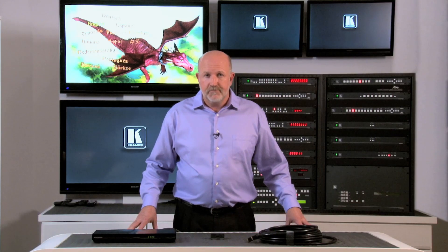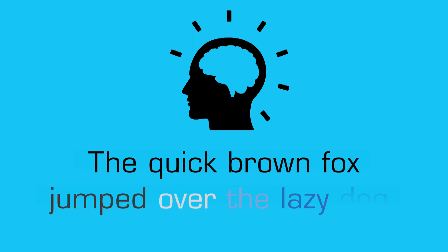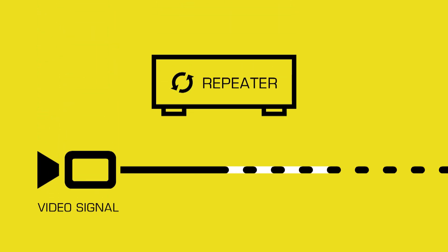Let's start from the beginning. Reclocking and equalization are processes that regenerate or recover a signal that has deteriorated due to a long cable run. It works kind of like your brain does when it sees a sentence with missing information — you're able to fill in the blanks even though you don't have all the information. There's still enough there to piece it together. That's what a repeater does — it regenerates the signal and restores the information.